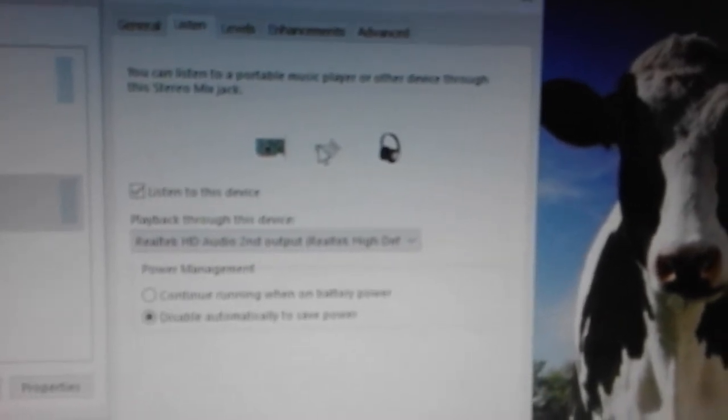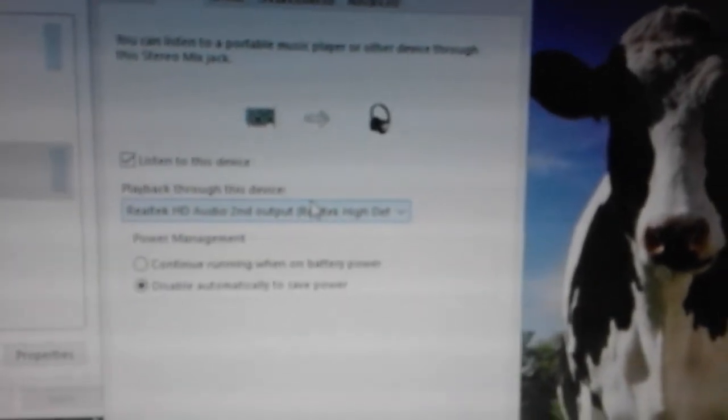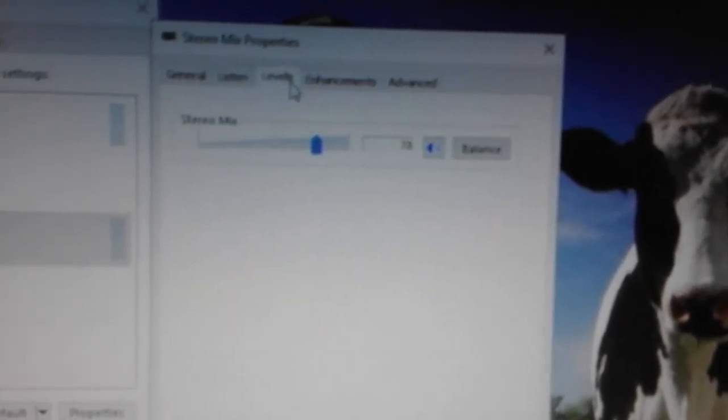The playback would be going there to our second playback, which plays to the second Realtek output. We should disable power savings so that we have full performance. And our levels should be set to 78 so that it would not be clipping.